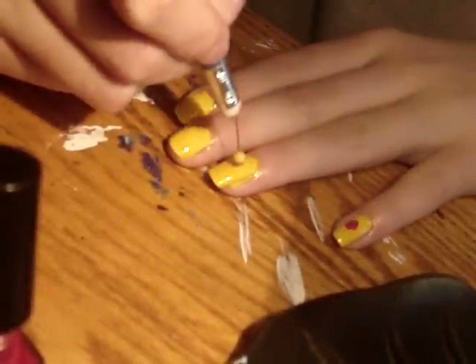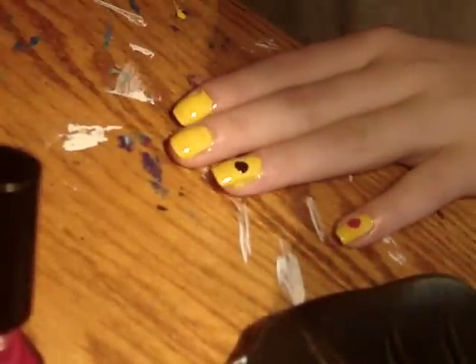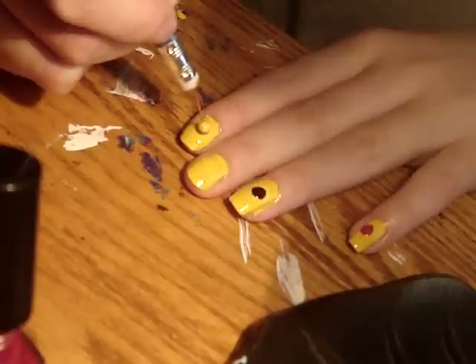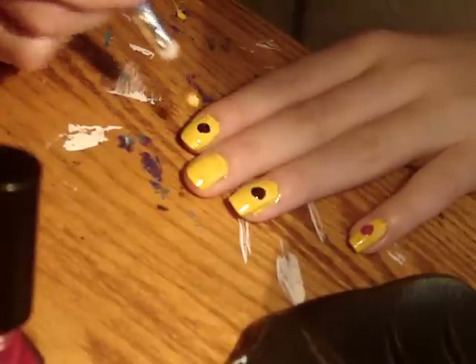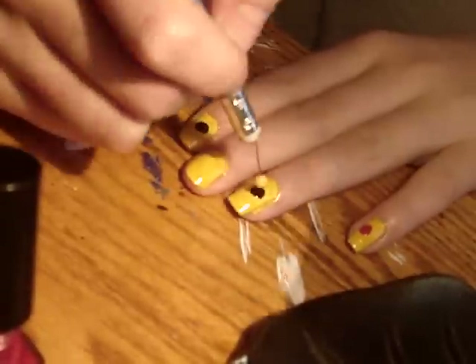With a dotting tool, dip it in black nail polish. Make a dot or circle on your pointer finger and ring finger with the black nail polish.